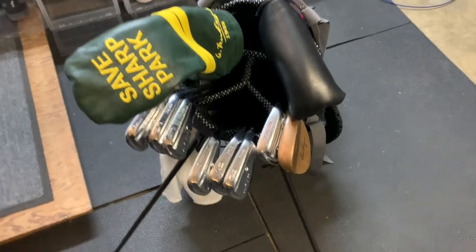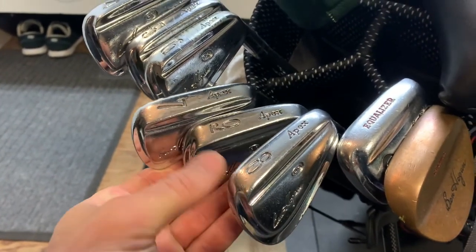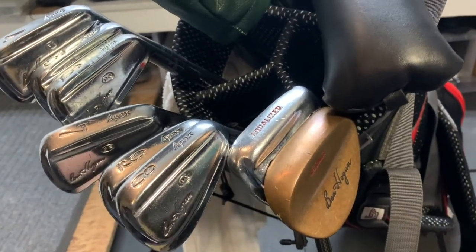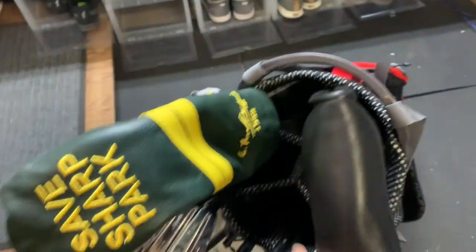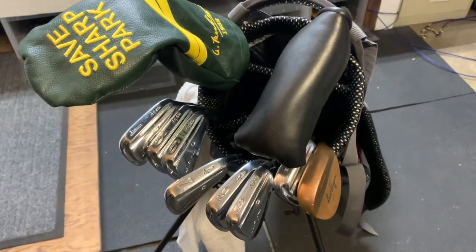What is going on guys? It's winter here in San Francisco. I'm gonna go get an emergency nine with my classic clubs. Finally got the Hogan Apex from '84 all cleaned up and we're ready to go. I rounded out the classic set with a Ben Hogan sand wedge and a TP Mills Spalding putter. I am going to take my modern three wood just in case I can't get the ball in the air this morning because it's 40 degrees out.